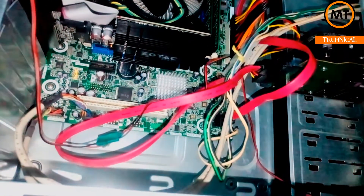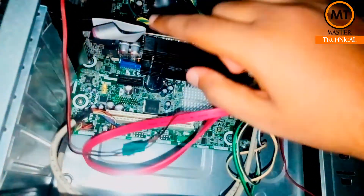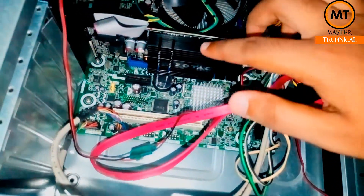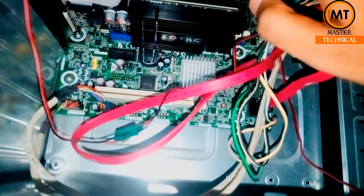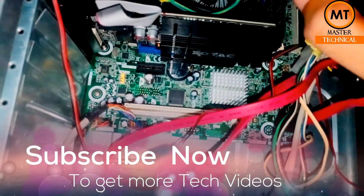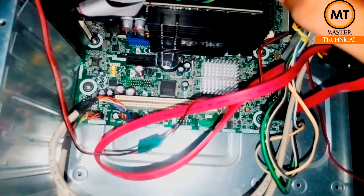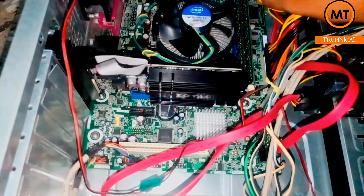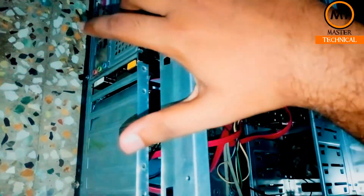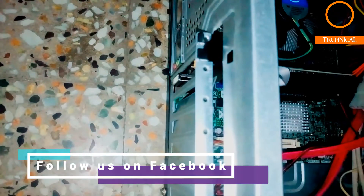Hook the card inside the slot and press firmly. Then connect the external power — the power supply connector will be added. If you have a 4GB or 6GB graphics card, you will need to use an external power supply connector. The wire connects to the power supply; if you have 3 pins on the outer side, you will connect the 3-pin connector. Then tighten the slot.